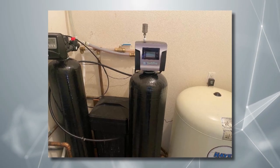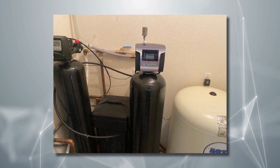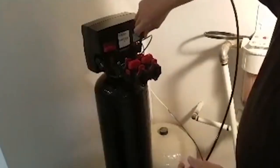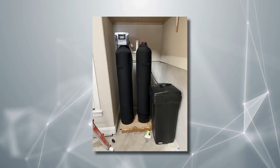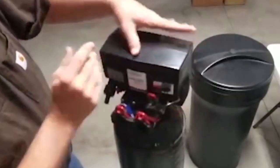Currently, high-efficiency AIO technology is a standout. The SoftPro advanced air injection oxidation system utilizes air as a natural oxidizer to boost iron removal. The smart control valve and one-inch ports on the iron filtration tank maintain high flow rates and are guaranteed to reduce high-level amounts of iron, manganese, and hydrogen sulfide.